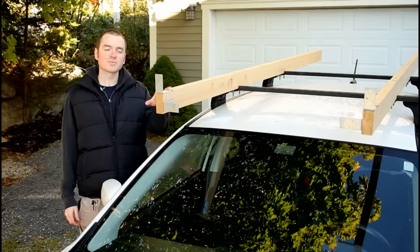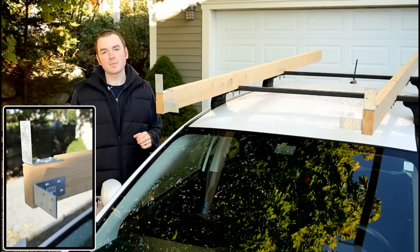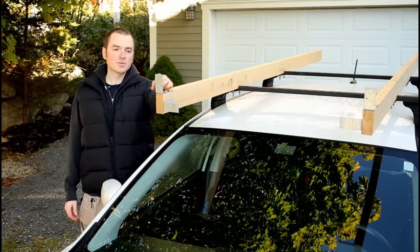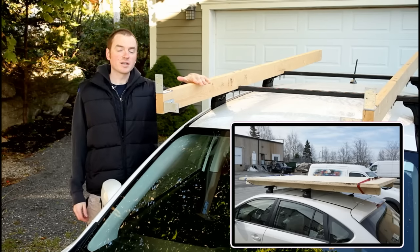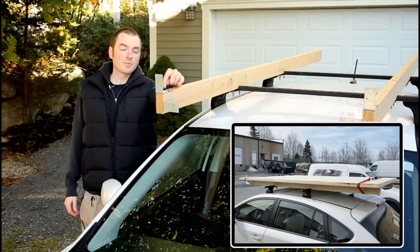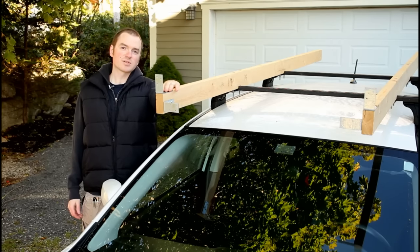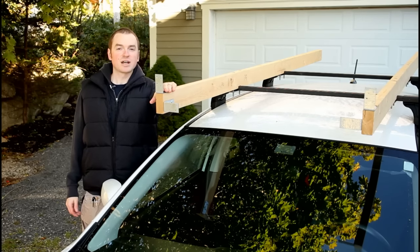On the front of the rails I have four angle brackets mounted, and those act as stops for the material being carried. On the top surface I have two that come up vertically — that's for carrying sheet goods or any larger items on top of the rails. I have them mortised into the top surface so that the screw heads sit below the surface, so when you slide sheet goods on or anything else it doesn't scratch or mar it.